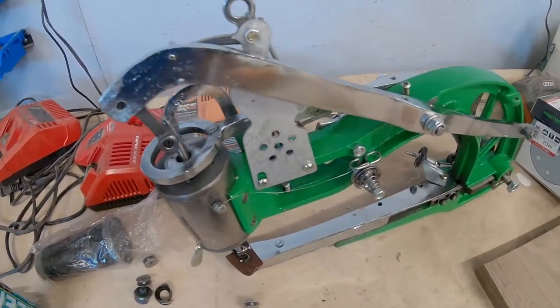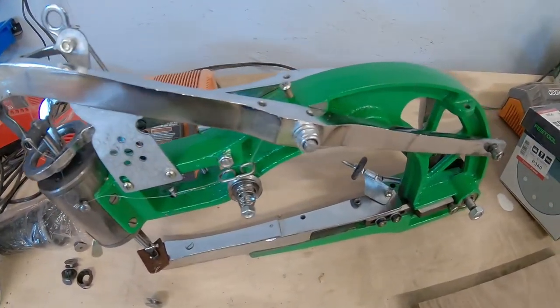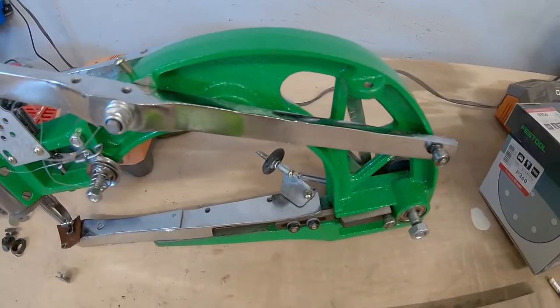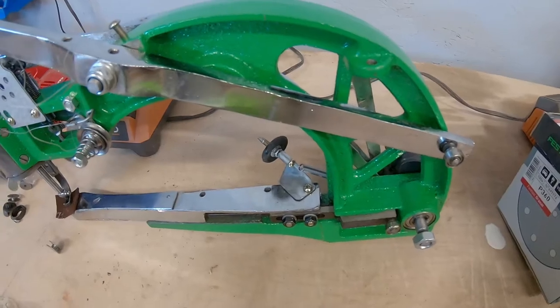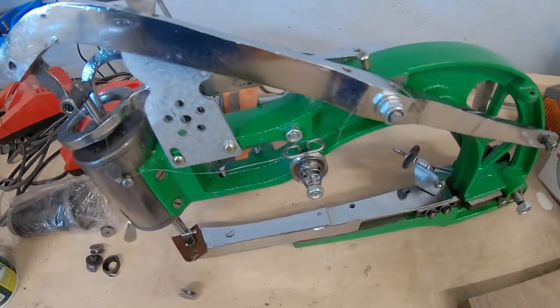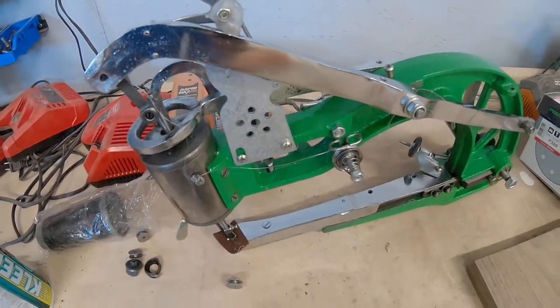We got this cleaned up. It does ship with a lot of oil on it, so you can't touch the thing without getting covered in it. A lot of degreaser and some brake cleaner and we should be good to go.